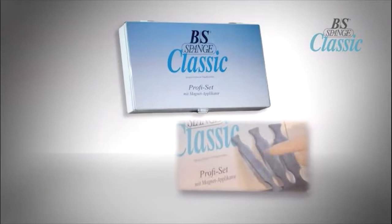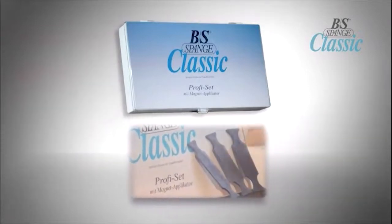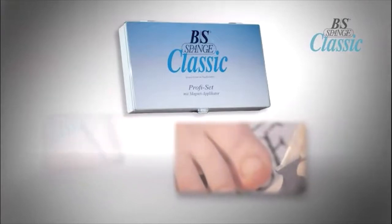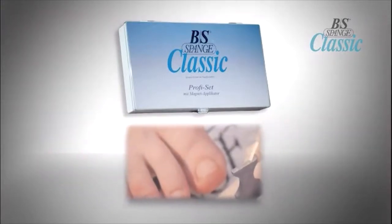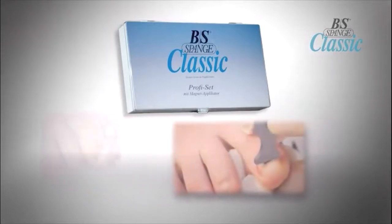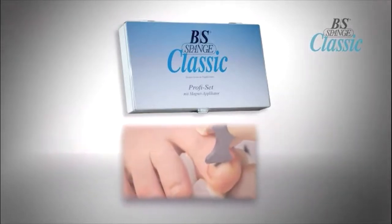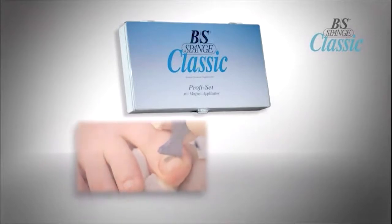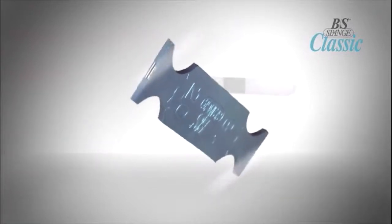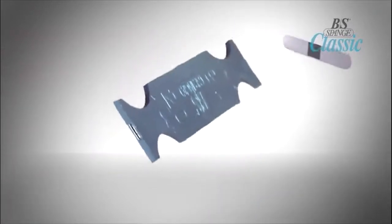Welcome to the BS Brace Magnetic Corrective Toenail Treatment Instructional Video. The BS Brace is a corrective bracing technique used to help correct curved, involuted, or ingrown nails. The brace is made out of a fiberglass duraplast material that creates a tension on the nail, providing a gentle pulling or lifting of the nail to correct the curvature. If your clients suffer from nails that are growing curved, curled, or have abnormal curvature, they will greatly benefit from an application of the BS Brace.